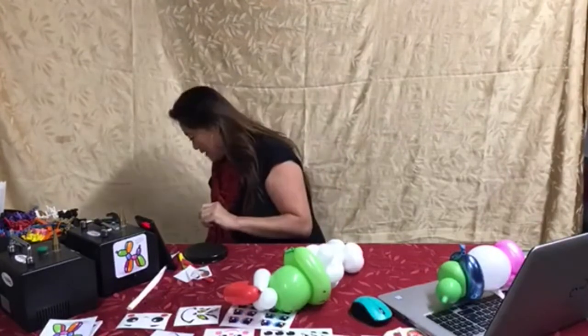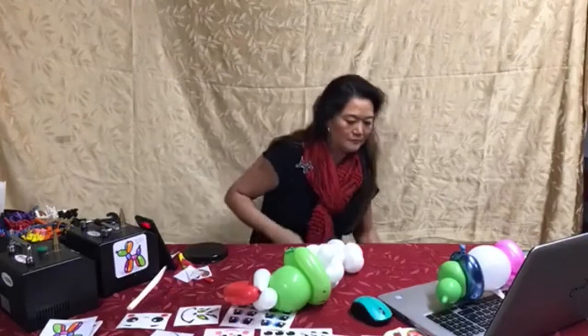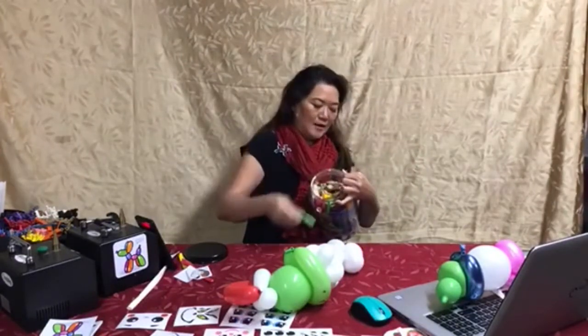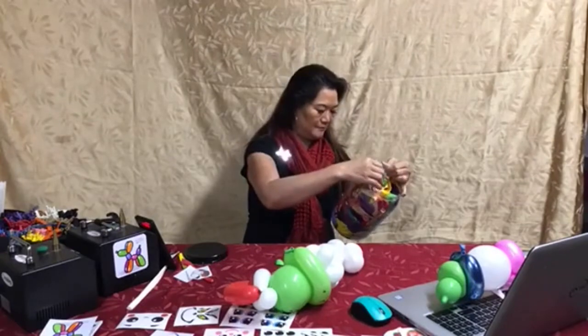We're going to take a green round. I'm going to show you how to make a linking balloon out of a round in case you don't have a linking balloon.